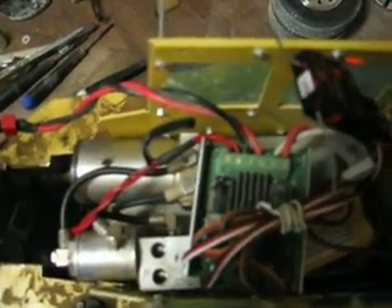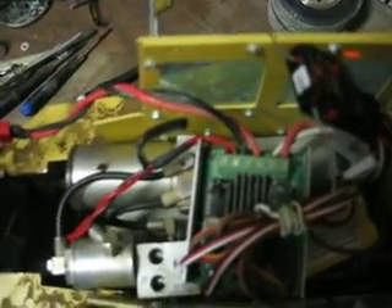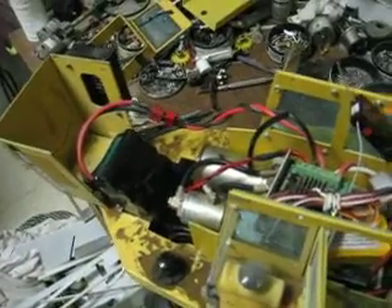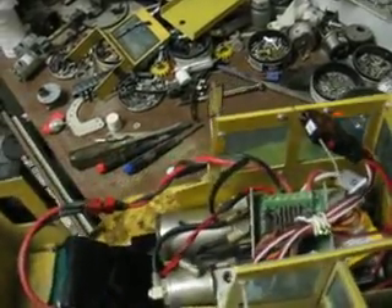One motor driver runs the forward/reverse and also runs the hydraulic pump. So I activate the steering here, and the pump comes on — just enough to turn it really fast or really slow.